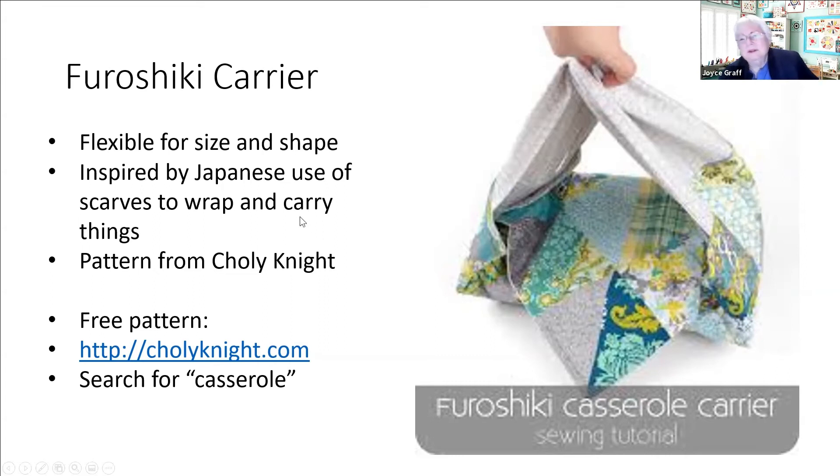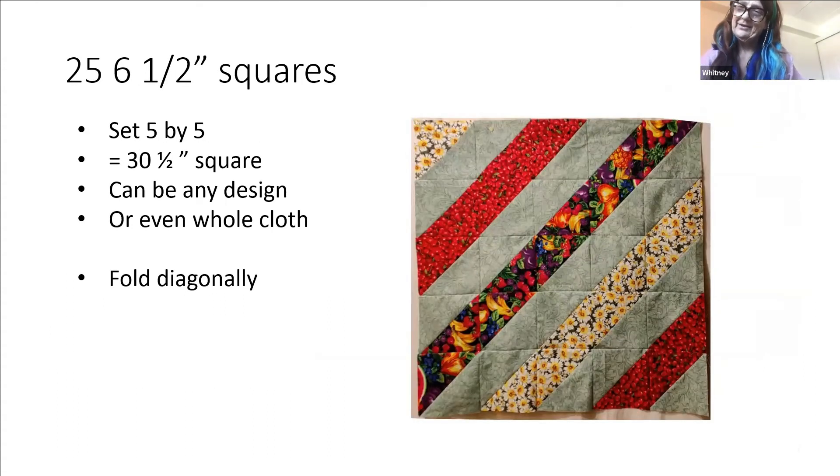What I did to start was go to images.google.com and look for casserole carriers - you'll see a million of them. For this one I followed her directions: I made 25 six-and-a-half inch squares, did them all as half square triangles, put them together and arranged them. You can arrange them however you wish - more scrappy or less scrappy. You wind up with a 30 and a half inch square which, by the way, could have been whole cloth like I did for the pie - it doesn't have to be pieced, it can be whatever you want.